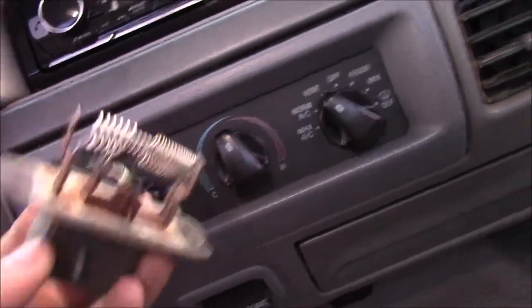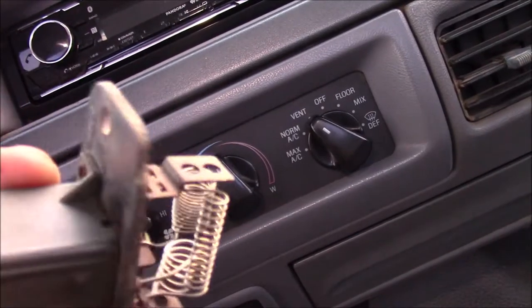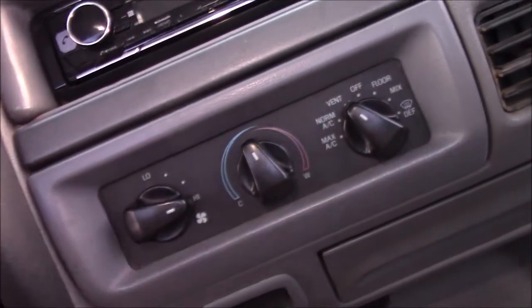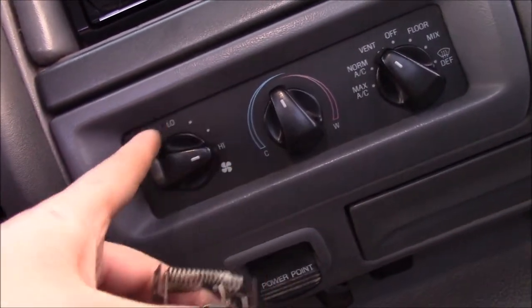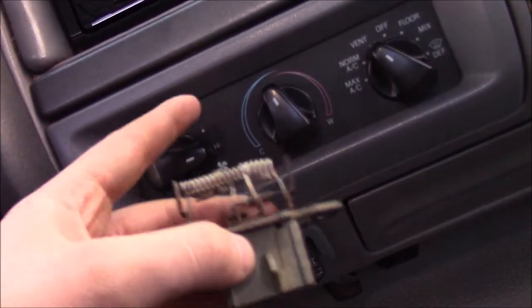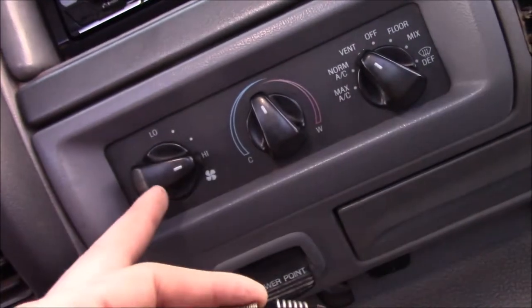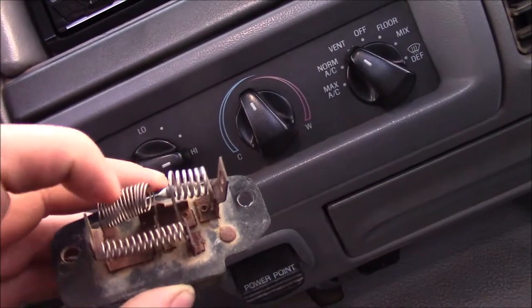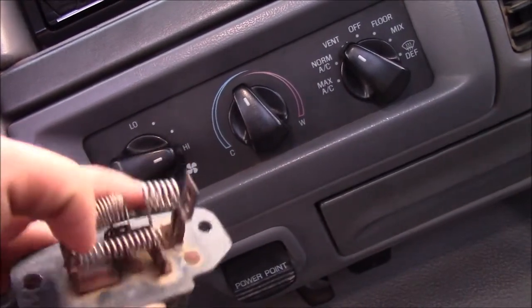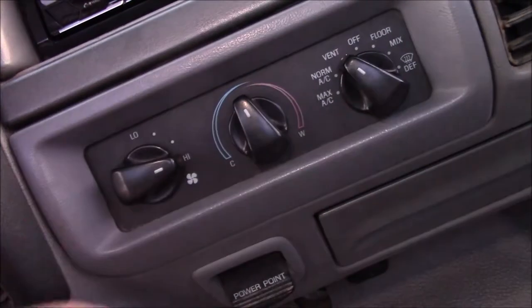This is called a resistor pack. As you can see, this one came out of this truck — it was really rusted whenever I got it. Basically, what happens is you have a 12-volt signal that comes into this, and you have a 12-volt signal that goes to high. So high is on a separate circuit, and these three — including low — are all on the same circuit. And if this pack goes out, none of these speeds will work.